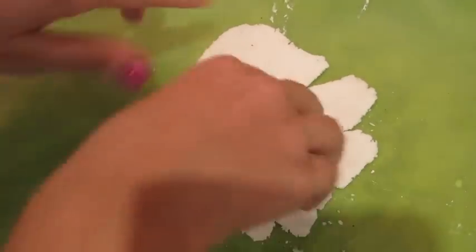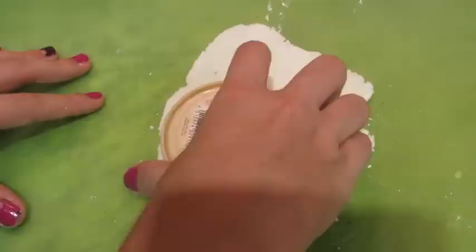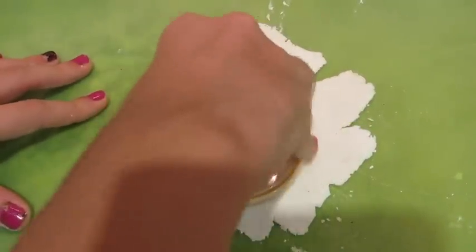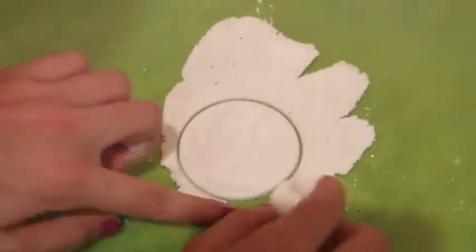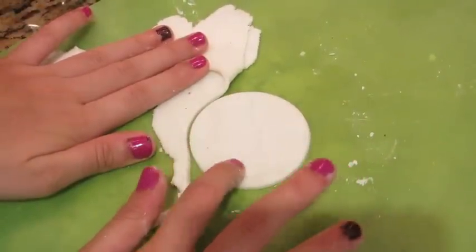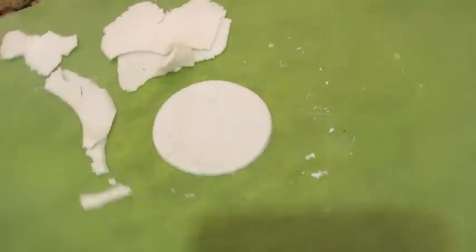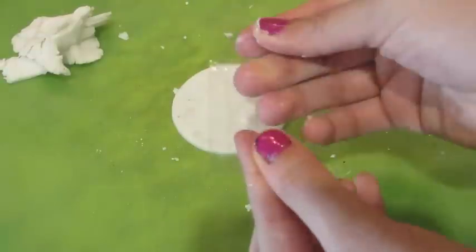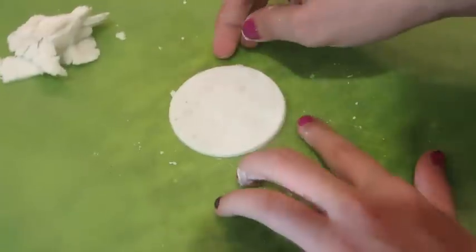I'm taking a large amount of the dough and flattening that out. Then I'm just taking something circular I found in the house to cut out the pizza shape, then just remove the dough around it. I'm just taking a piece of clear plastic as a little spatula to lift it off of the surface.